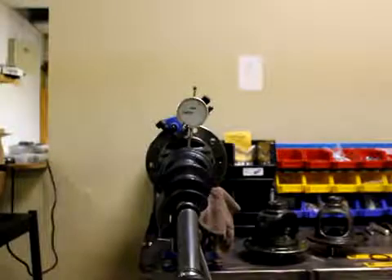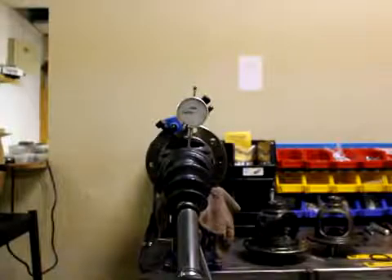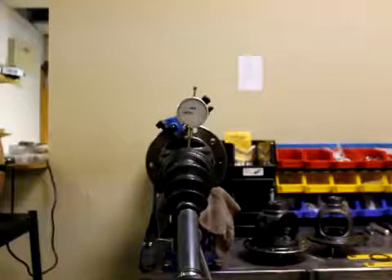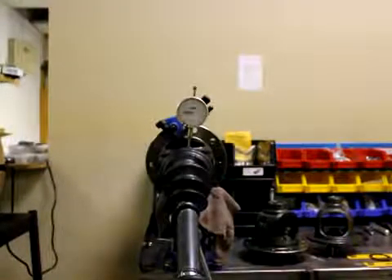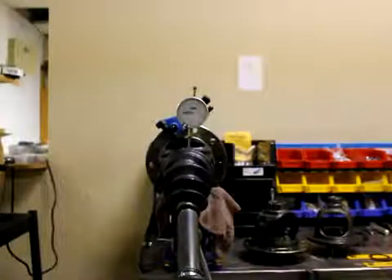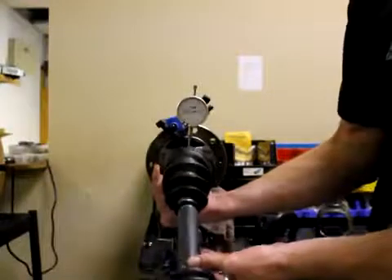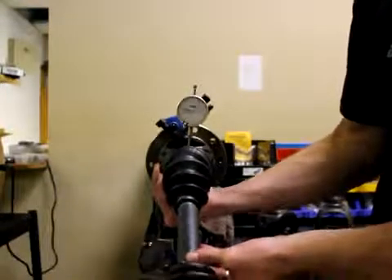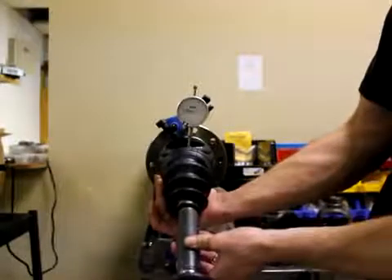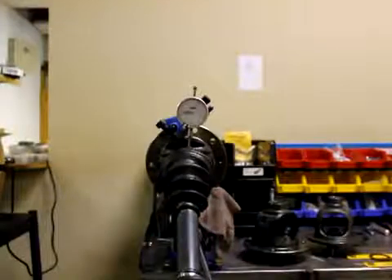I've said that there's a design flaw in what Toyota did and we're going to look at that and show you guys what's happening. I've got the carrier here with the CV shaft installed in it and a dial indicator showing how much movement is in the shaft — it's about 50 thousandths, and you can see how much that is just by looking at it.